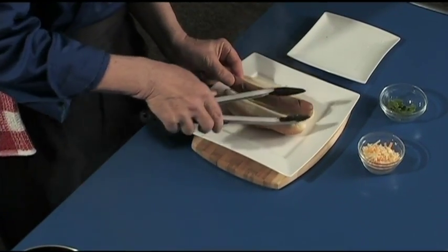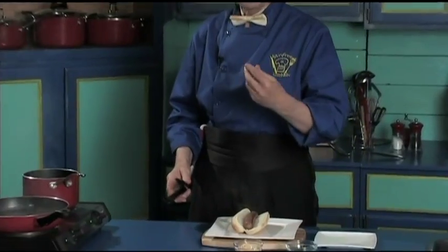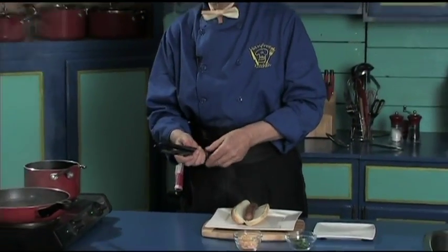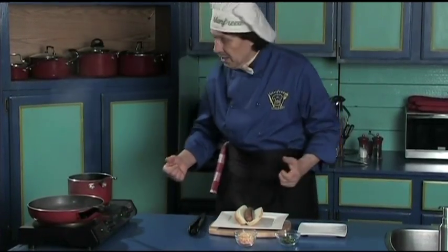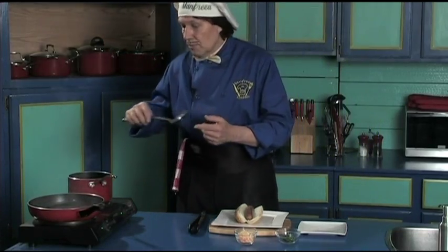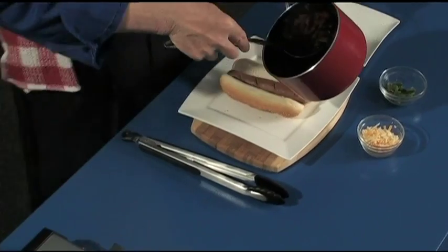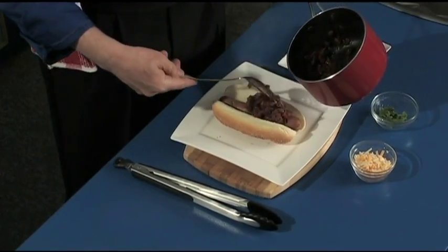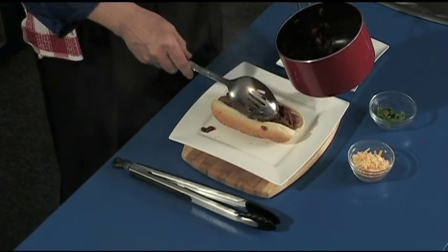Drain the water off the hot dog. Manfreda has put just a few slices across the hot dog. That allows it in the water to get the oils out — that's good. There it is. Manfreda has the spoon with the little holes in it. This is heated up. Just take this out. Put the chili on.